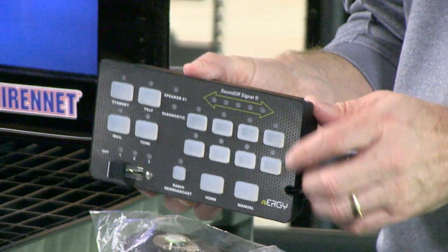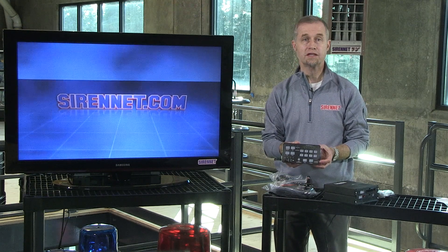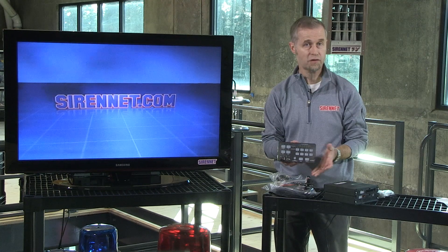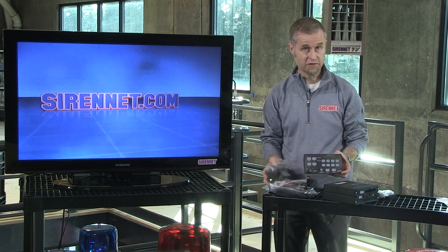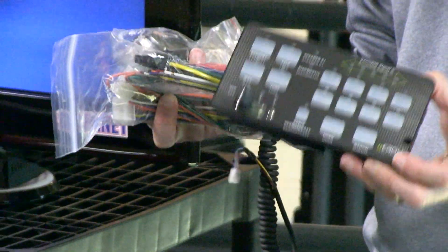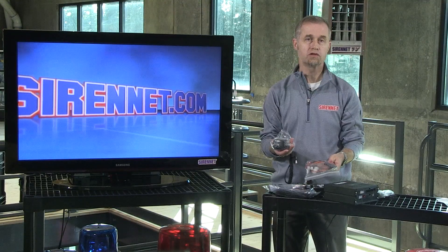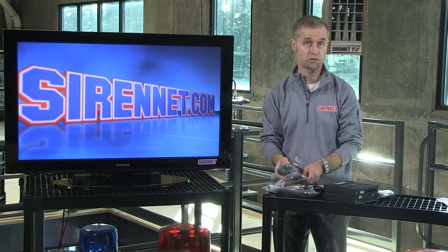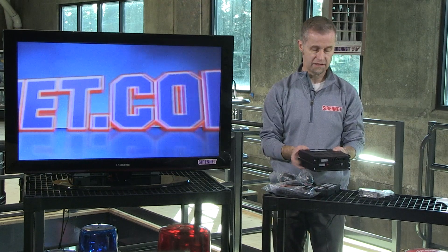The ETSA481 ORSP is a brand new unit from SoundOff, so it has some unique functionality available to it. It also comes with a variety of components as shown here. You've got the control head and the amplifier unit. To put this all together you're going to get it all out of the box, which is quite nice. Let's take a quick look at the actual amplifier box itself.